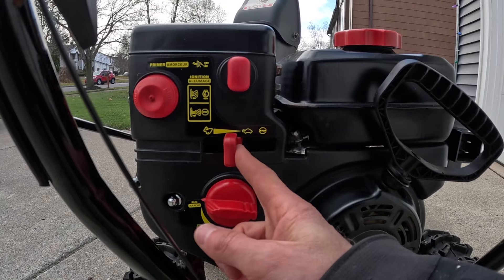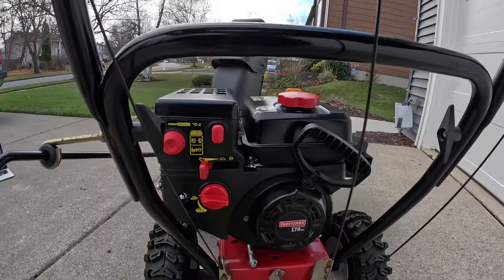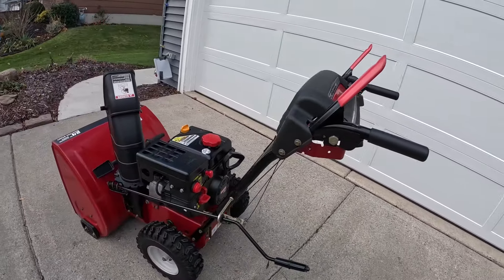From here, slide your throttle lever all the way up. And just like that, you're up and running again.